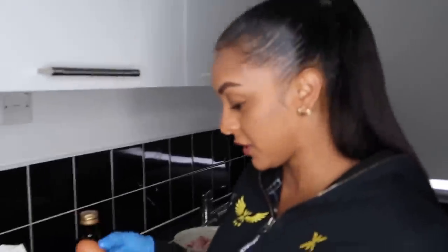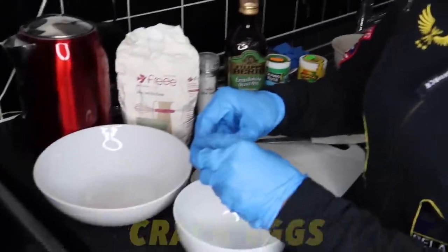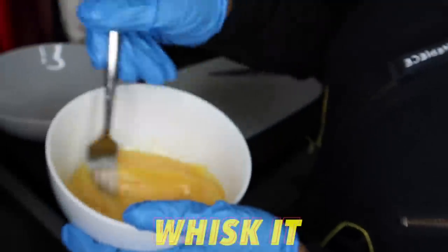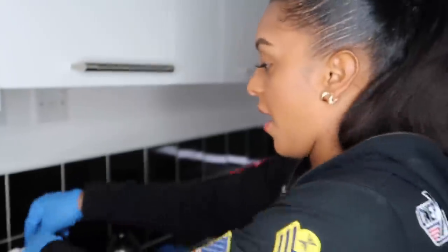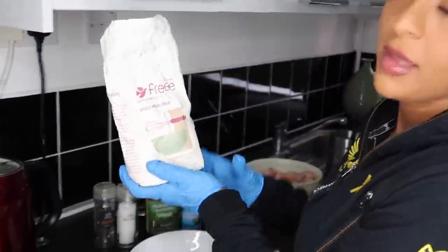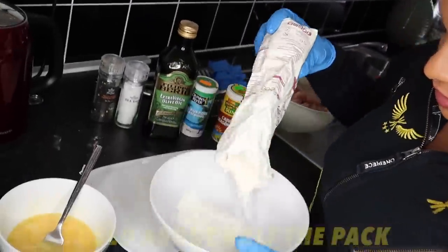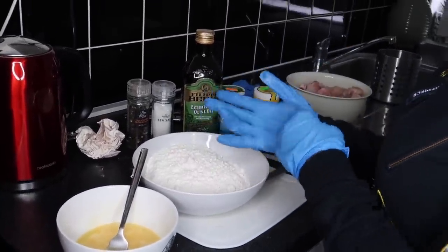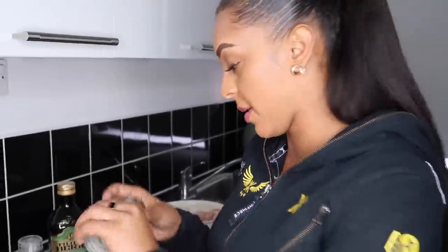Alright so what I'm going to do is crack my eggs into a bowl. Get our flour and literally just pour loads into this bowl. Alright now what I'm going to do is season the flour. So first I'm going to start with my black pepper.